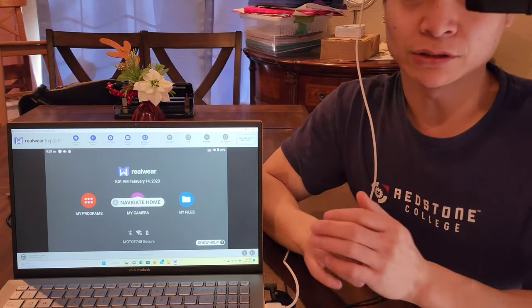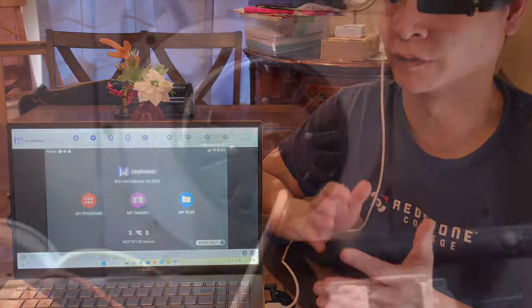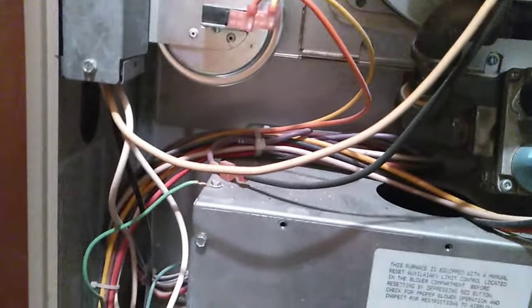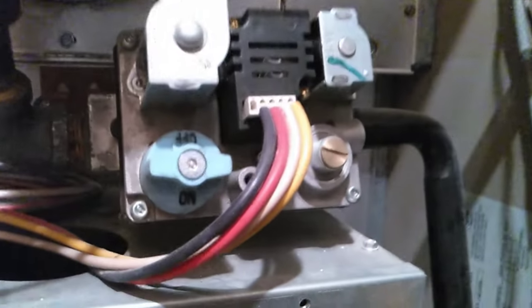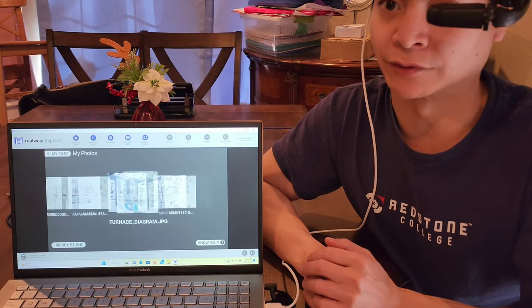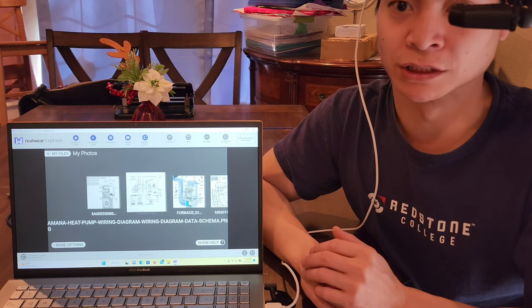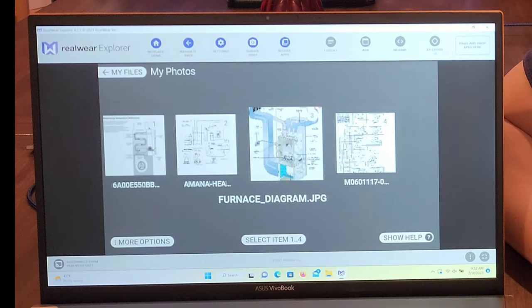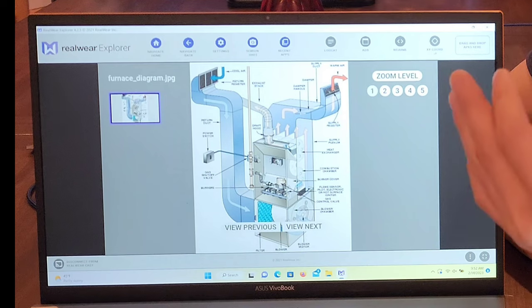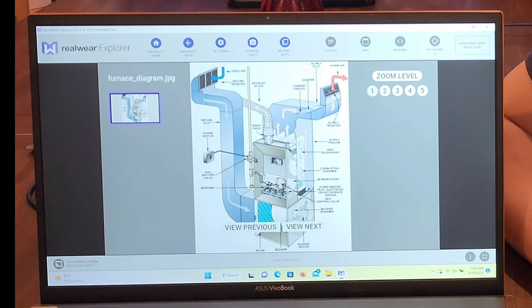Navigate home. When I was using this device, I felt it's really helpful when troubleshooting something. My HVAC system is pretty old — about 20 years old — and I was troubleshooting the transformer. Let me show you what I was doing. My files — I have a schematic of all these different types of furnaces. Select item 3 — you can see this is a very similar furnace to what I have. You have the blower and the exhaust fan up top, the inlet.